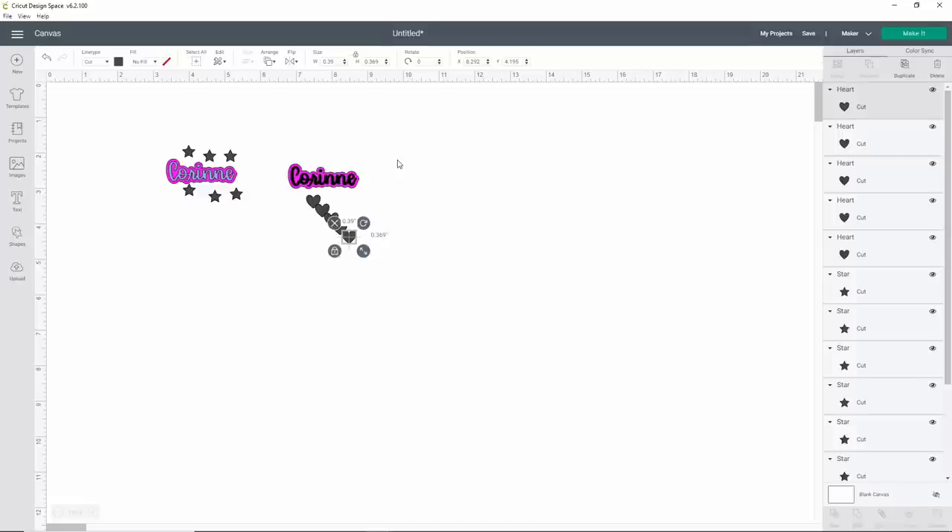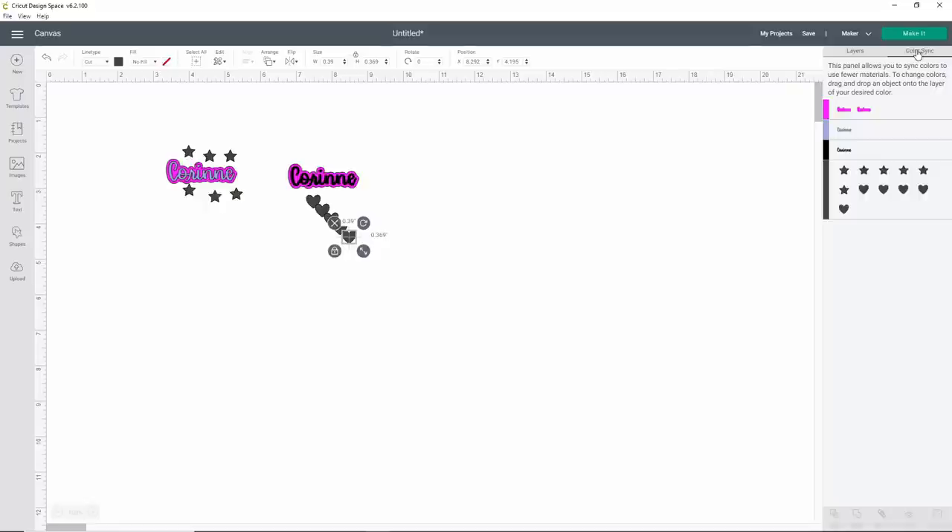To make sure everything cuts in the correct color, we're going to use the Color Sync option. A lot of people don't know this exists, but it's super handy. Over in the upper right hand section, right above your layers tab, it says Color Sync. If you click on that, it brings up your layers tab and you can move items into the right color. I want to cut all the stars the same color as the light purple, and cut the hearts in the same color as the black. All I'm doing is clicking and dragging into that box containing the color I want to use. This makes sure all your stuff is the same color — because if you import an SVG, sometimes the blacks are slightly off.